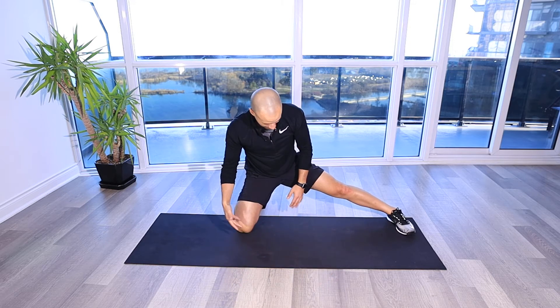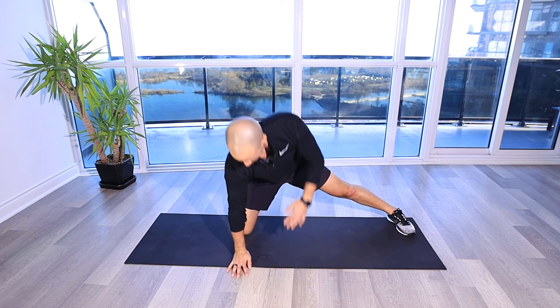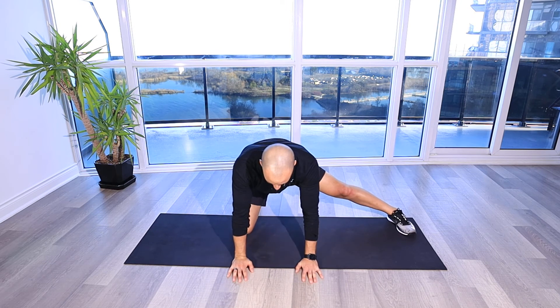We're going to set up in a quadruped position, a little bit different than you usually see here, with one leg down, my other foot out to the side, and supporting with both hands out in front. I'm going to come up where my femur, my thigh here, is vertical to the ground, my leg is still straight to the left, and then I'm sitting back.